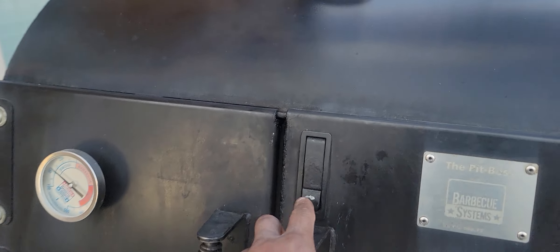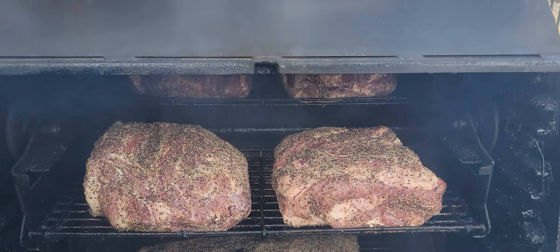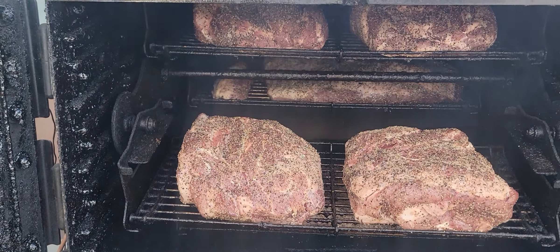So that's my take on having a plate inside the pit versus not having it. I like both, but I prefer having that plate in because it gives me a longer burn and it saves my fuel.